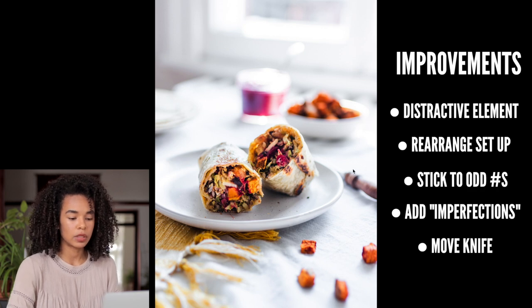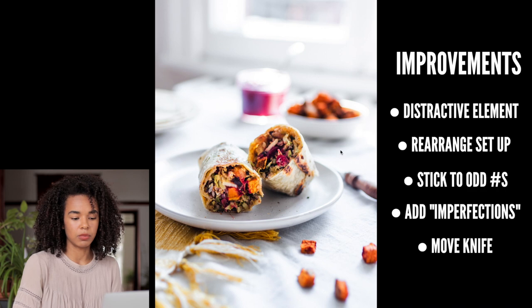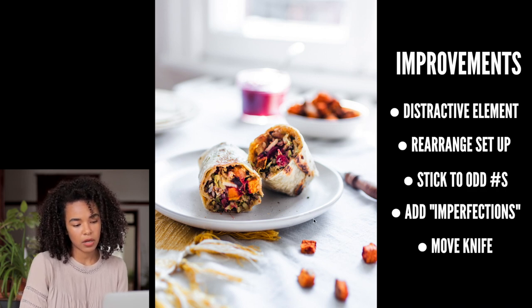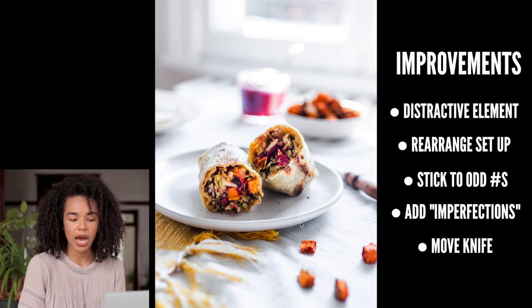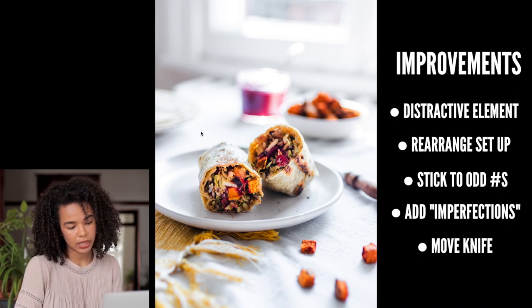Last but not least for this photo, I would change this knife: you only see the handle and the sharp part blends into the table, so you don't quite understand what it is. I would either move the knife to the other side so more of it is visible, place it diagonally on the plate, or lay it on the empty side of the plate — because every element in a scene should be recognizable and placed with a specific purpose.